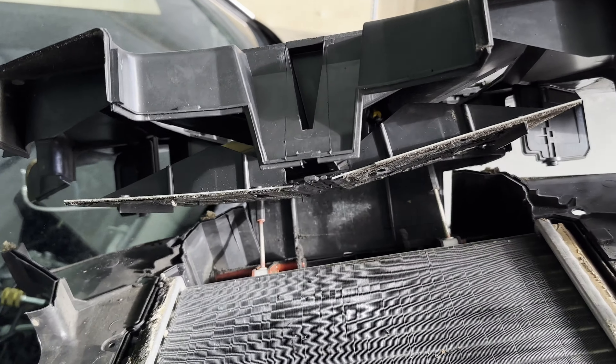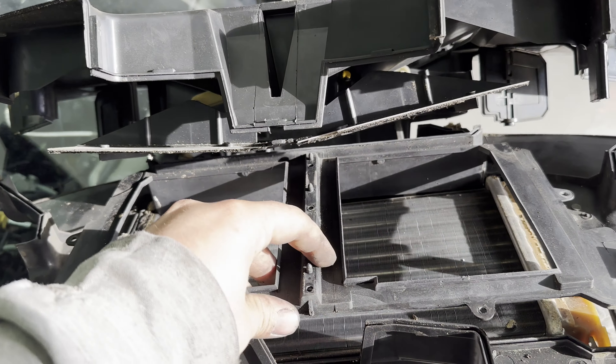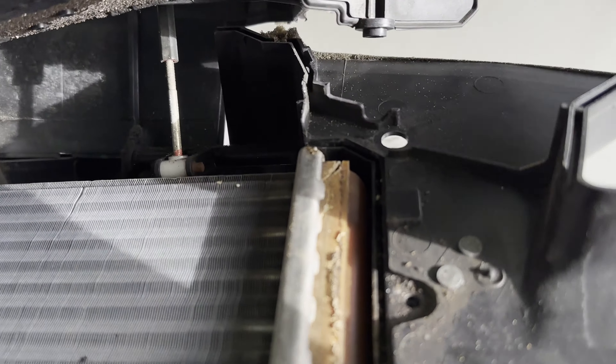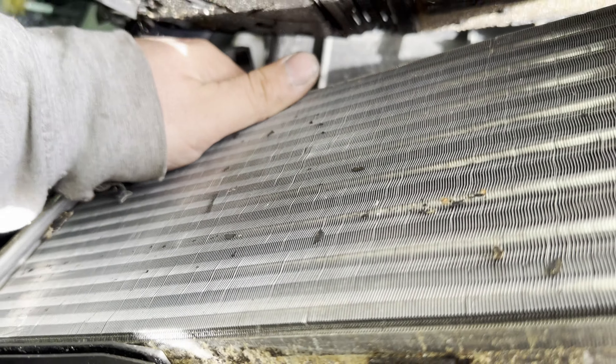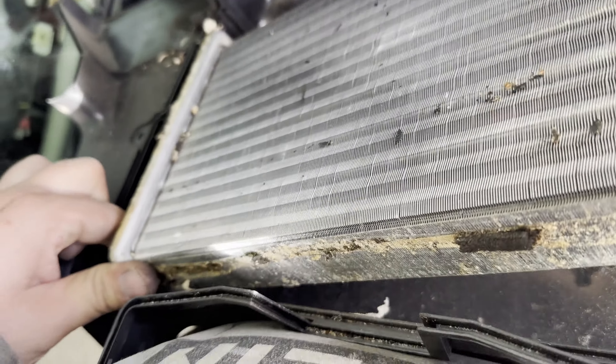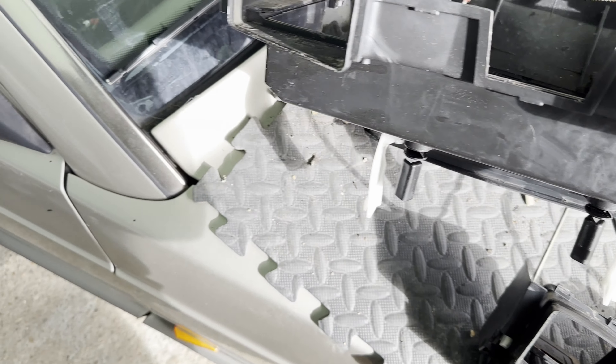I've separated it — this was over there, screwed in in four places. We remove this and then we can see why it was leaking: it's cracked. Now it's very simple — we just lift up carefully. Using one of my fingers to hold it... come on, very carefully. There we go — it's out. Original unit. There you go — trash.